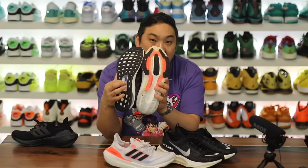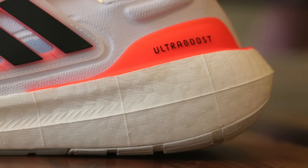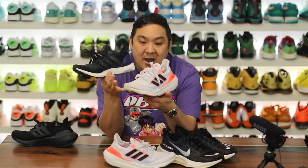On the bottom of the original pair you had a little torsion plate to prevent twisting and help overall stability. On the new one you have the LEP system, which is phenomenal — I really love that upgrade. On the new pair, even though a lot of the boost is on the sidewalls as well as underfoot, you do sit a lot higher in the Ultra Boost Lite than in the originals. Overall the boost experience on the 22s and the Lite is much better and more felt than on the original pair.